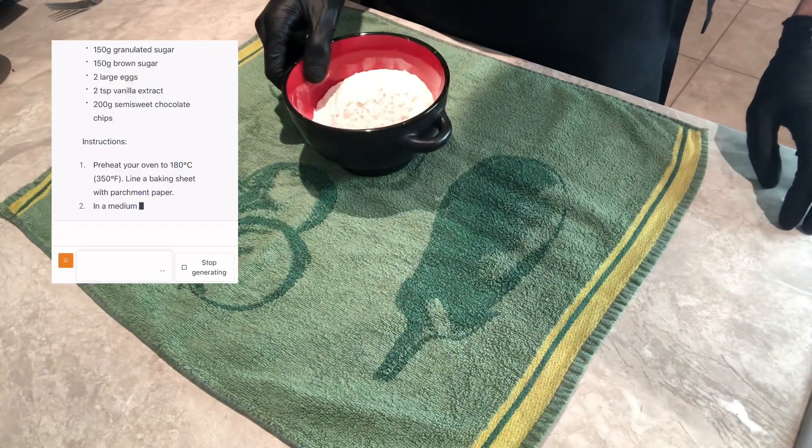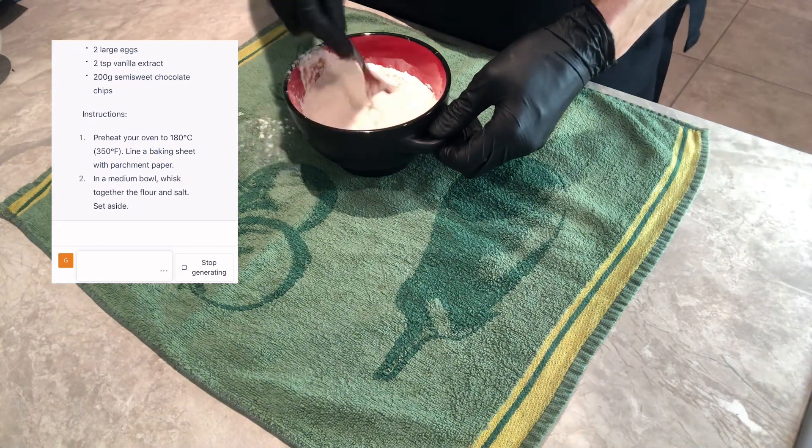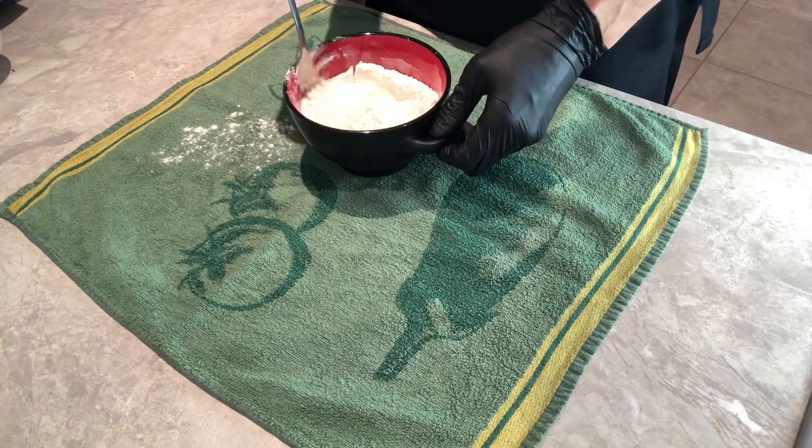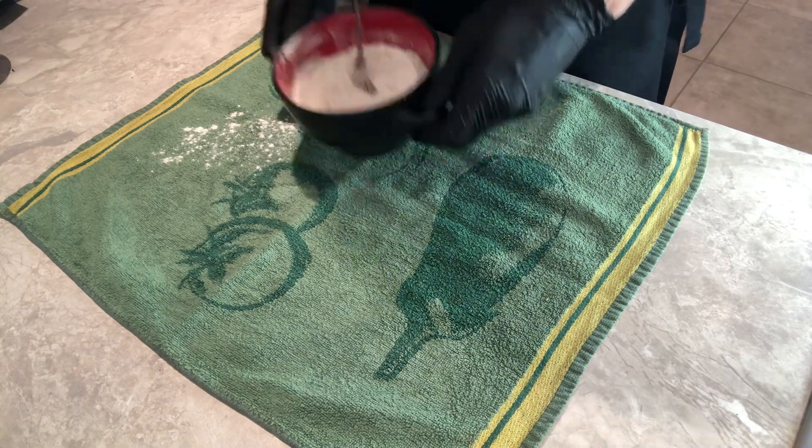Now, in a medium bowl, whisk together the flour and salt. Set aside.